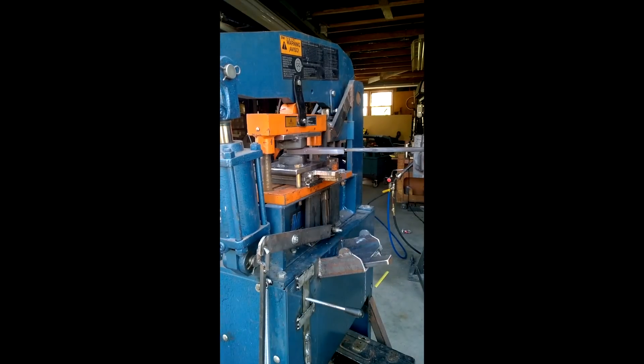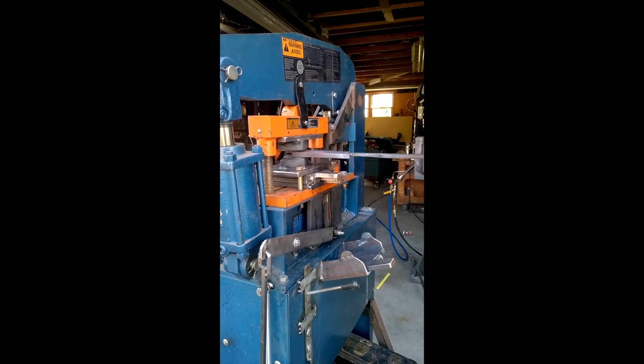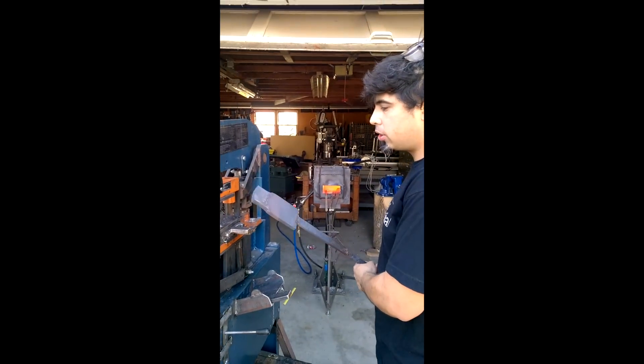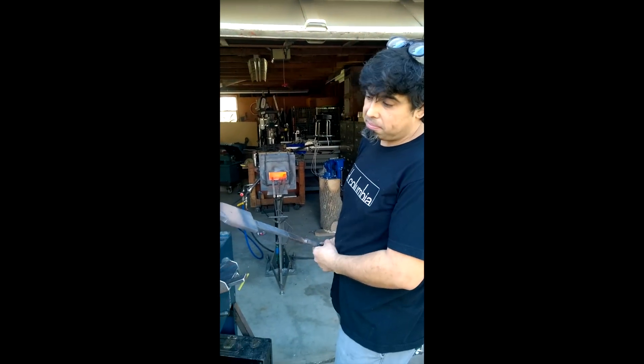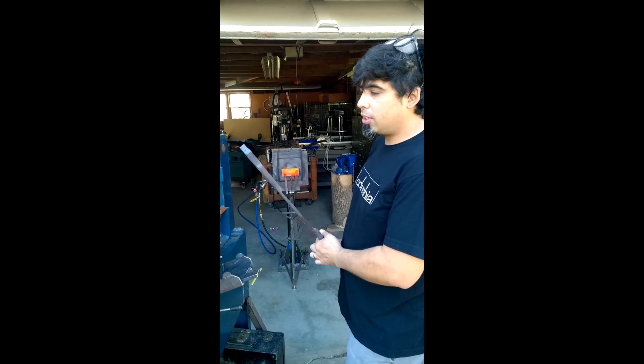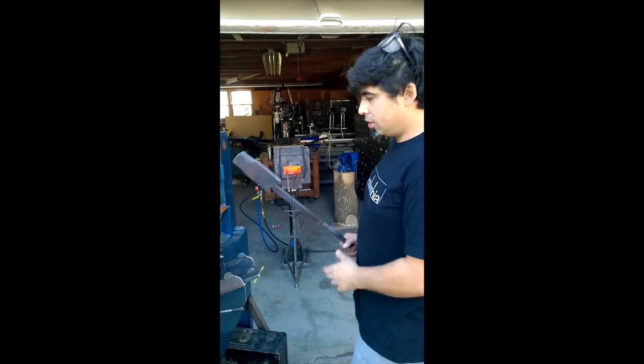Hey guys, this is the first time running this, and I must say it is working as I expected it to work. But I'm also realizing there's a learning curve here. I guess there's really a lot to learn — but a lot of fun here.